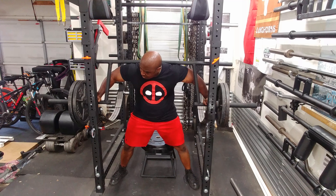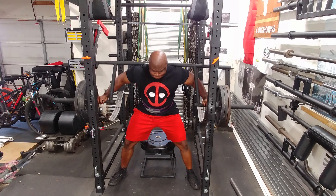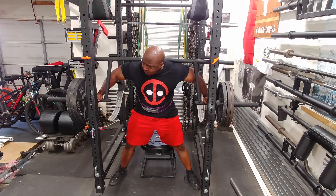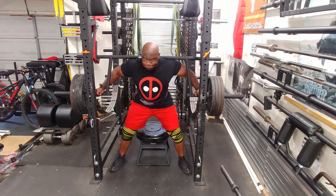The good thing about the cambered bar is it's easy on your shoulders, so if you have shoulder problems, this is the bar you want to use. The bar weighs about 85 pounds — it's the heaviest bar that I own. So normally this would be 315, but remember it's 40 pounds heavier than a regular bar, so you have to add 40 pounds extra.